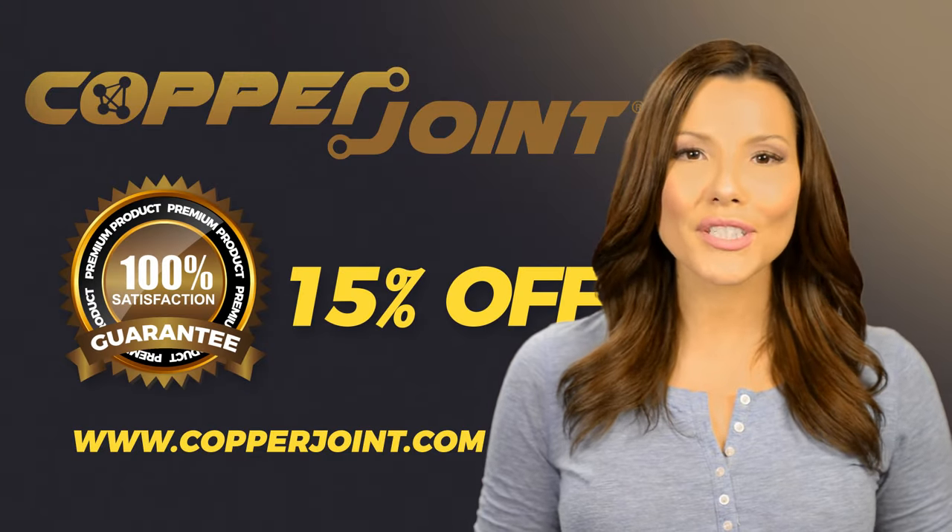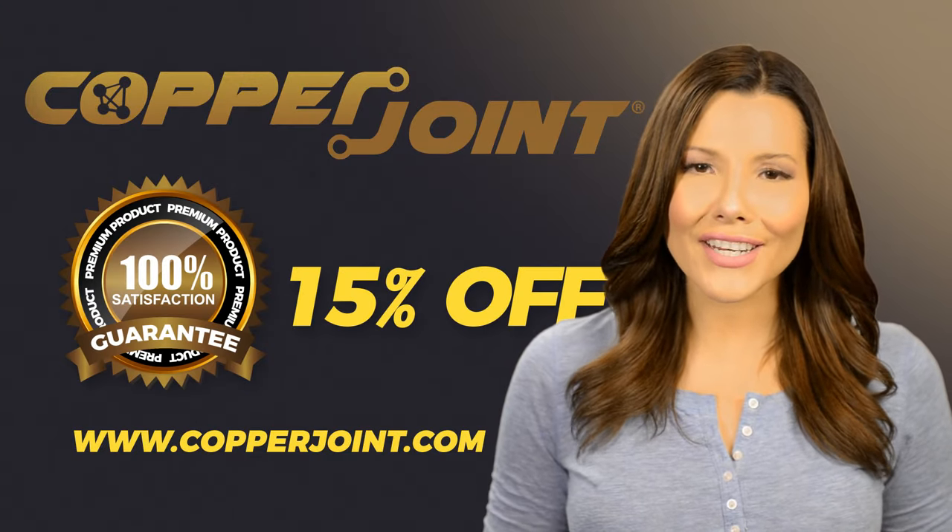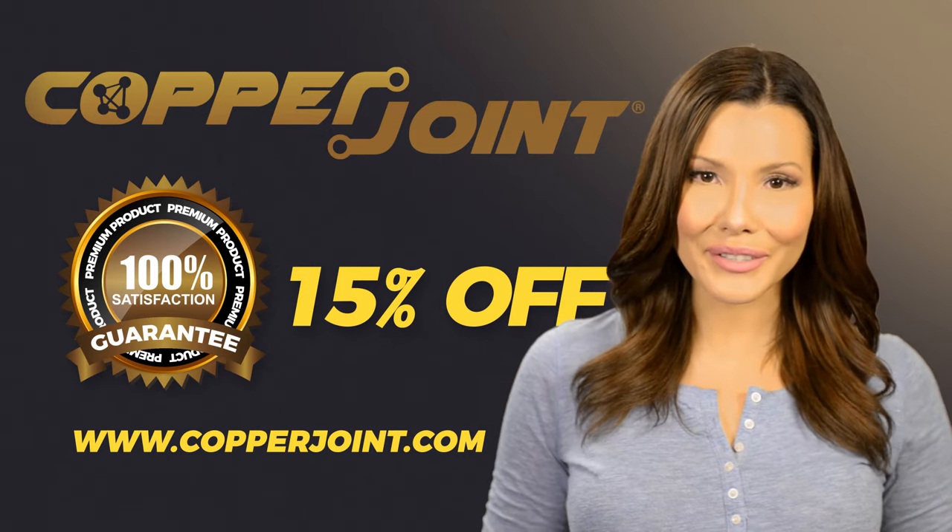Go to CopperJoint.com today and receive 15% off your first purchase. With a 100% satisfaction guarantee, you have nothing to lose.